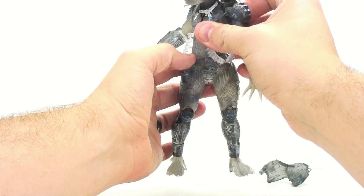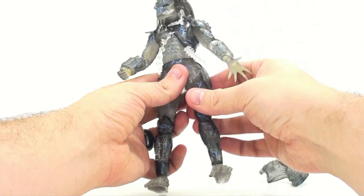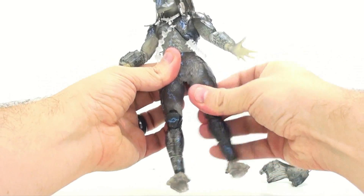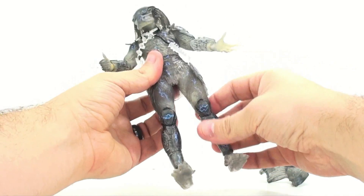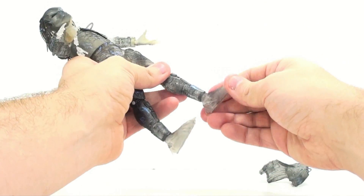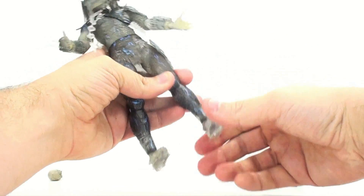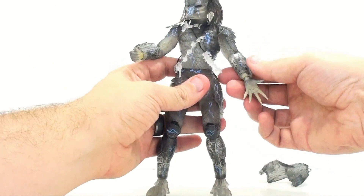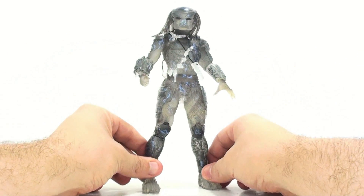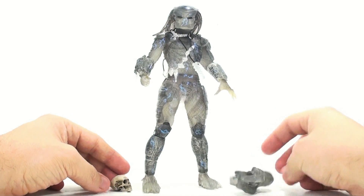The waist rotates side to side. The hips are much improved — they move in and out, rotate at the upper thigh, and move forward and back. The knees bend at two joints. The feet are on nice ball joints allowing movement outward, inward, forward, and back. This figure's articulation is so much better than the early Predators that it really does make me wish they would go back and update some of those.